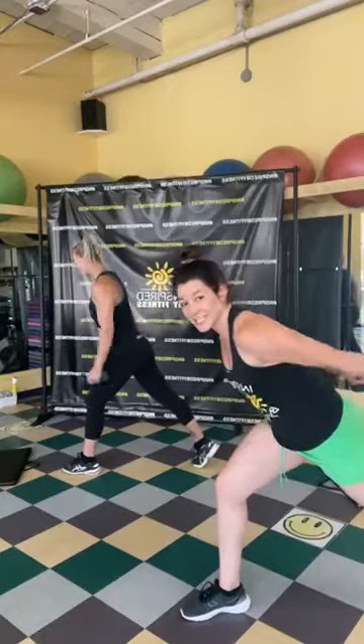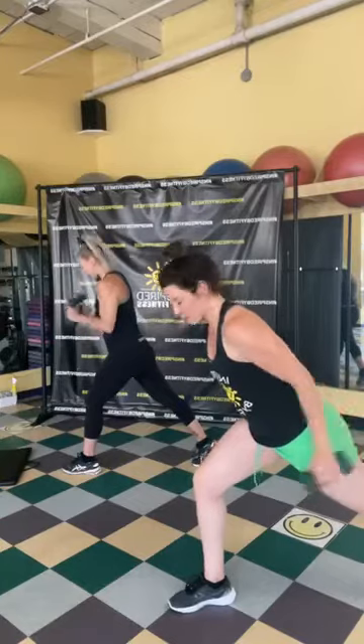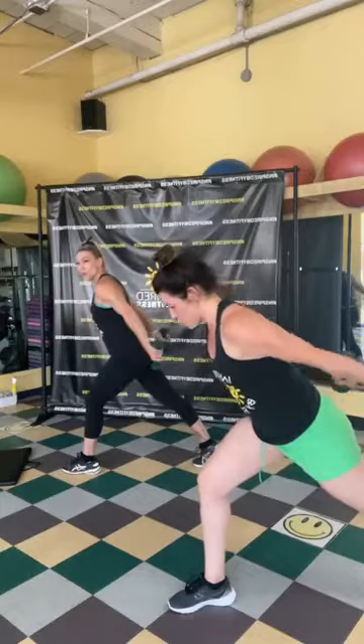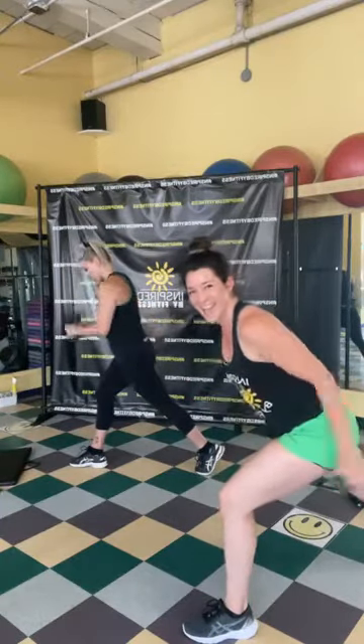Give me a pause at the back of that tricep kickback and squeeze those triceps. Switch feet — same thing on the other side. Keep going, you've got three, two, one — perfect!